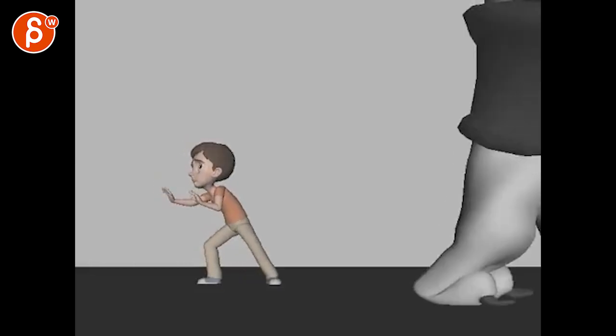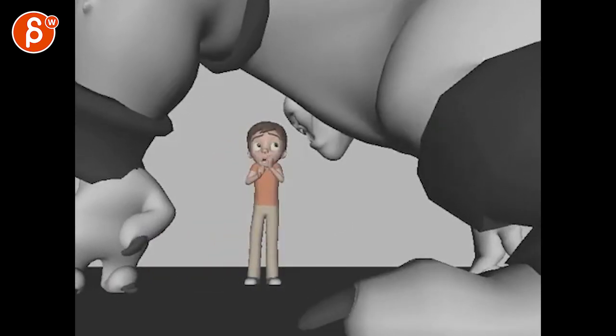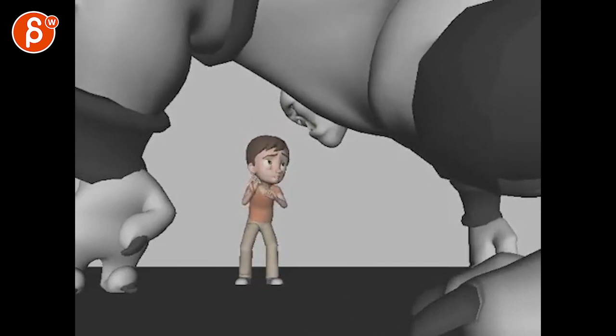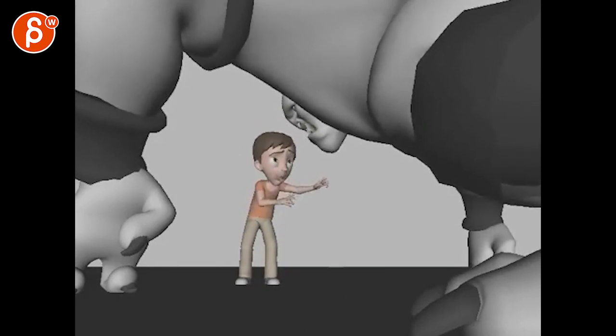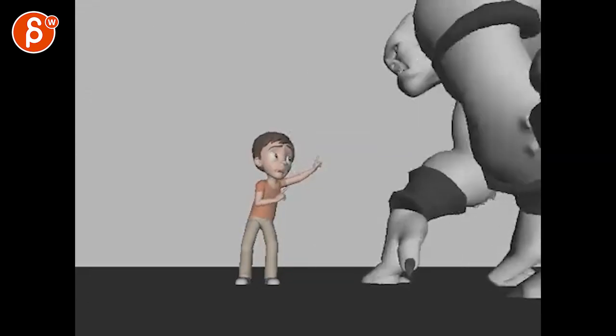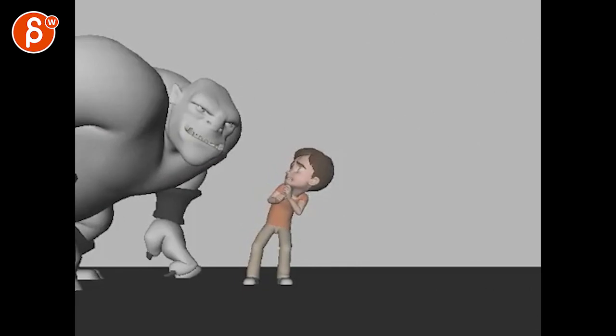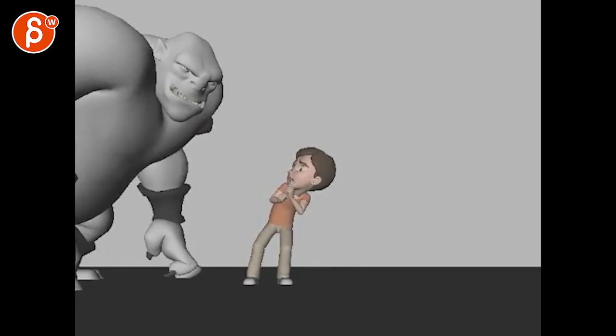All right, let's check this out. 'Leaving so soon?' 'I was just going to— I have to—' I was trying to sneak away. 'I like children for breakfast.'